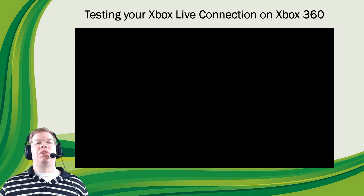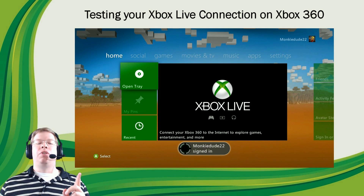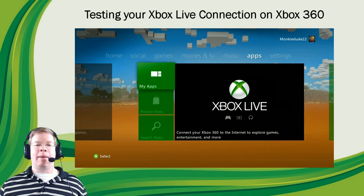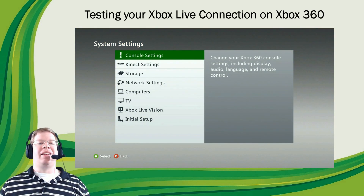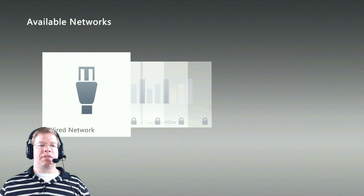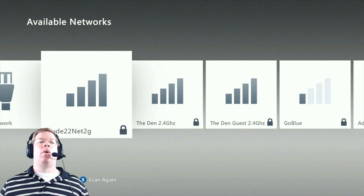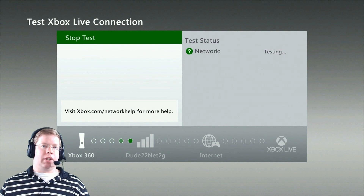Once your Xbox 360 is booted up, you're going to want to scroll all the way over to the right to the Settings tab. Select the Settings tab and press A on System, then again on Network Settings. Once you click A on Network Settings, you're going to find a couple of different network names — these are the SSIDs. Go ahead and select your network name and put in your password.